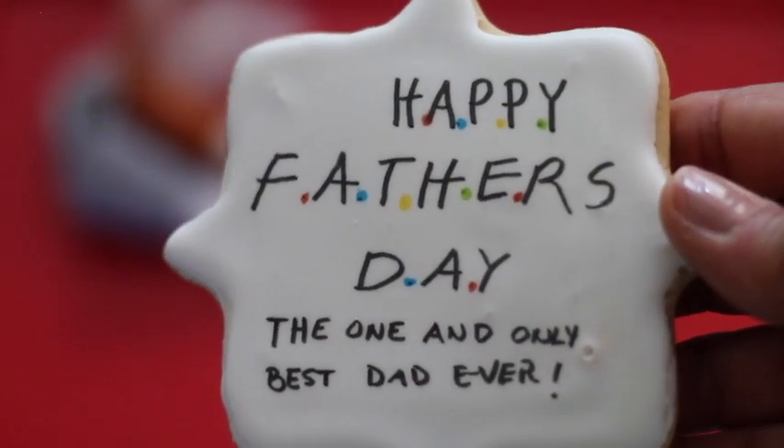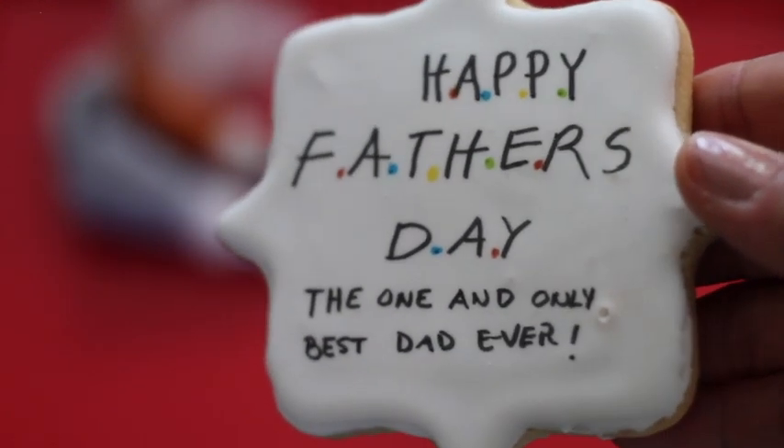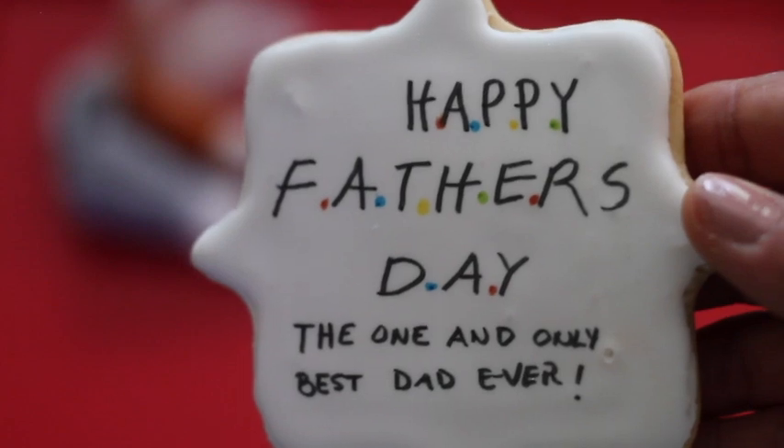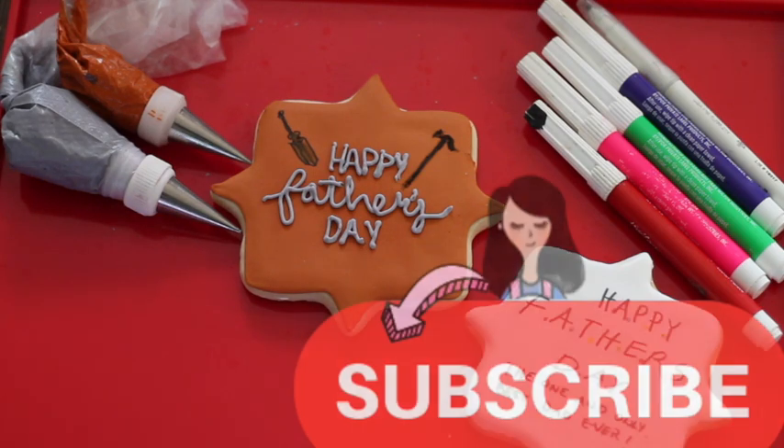This is the other cookie and it looks super, super cool. It is super easy to do — as you saw I just used edible markers and it looks very nice and pretty. I hope that you like these ideas; they are super nice and super easy to do, and you have some more days to make these cookies for your dad.